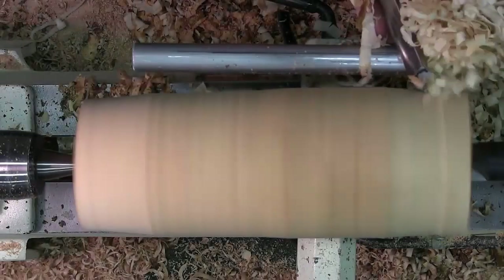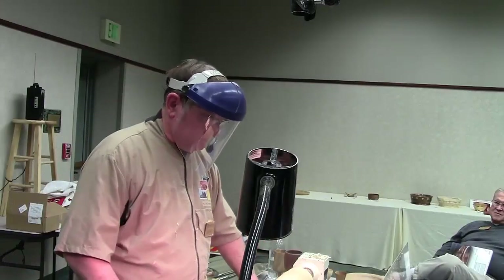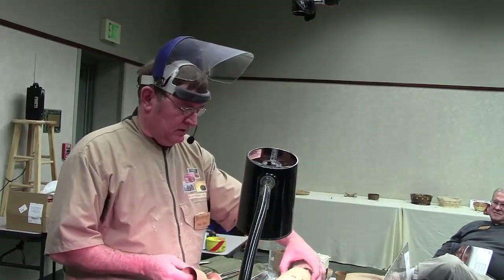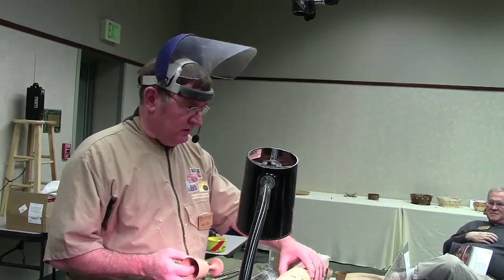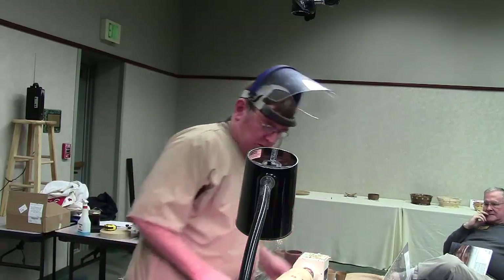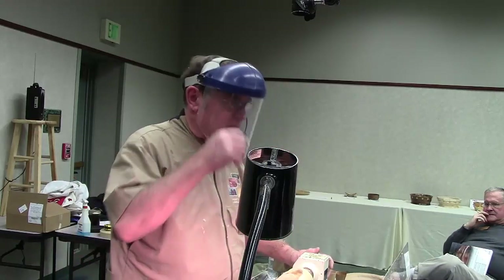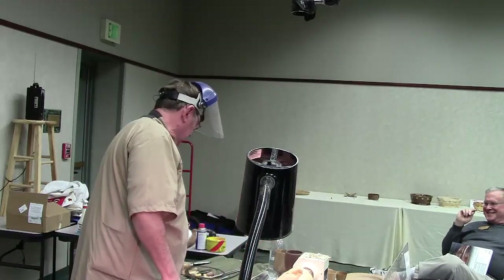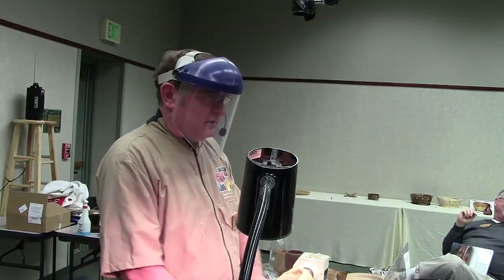To make a goblet something like this, you can't really turn it between centers because you can't dig it out. So I'm going to make a tenon on this end, put it on the chuck, and squeeze it up tight. This is wet wood — it will continue compressing even through the turning. There's a seed in here — like a mustard seed or something.